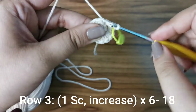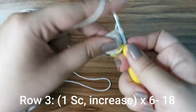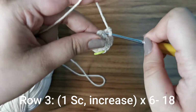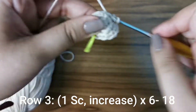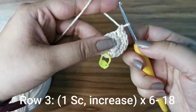For the next row, place one single crochet followed by an increase — so one in the first stitch, then one and two in the second — and repeat this six times all the way around until you have 18 stitches for this row.